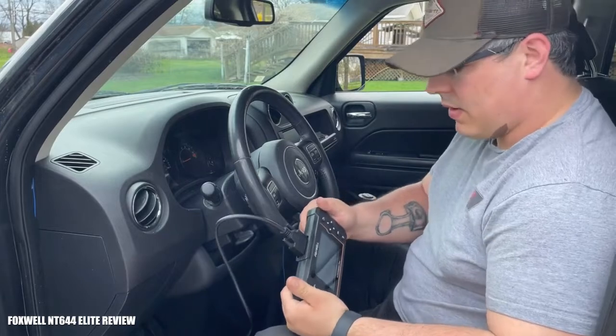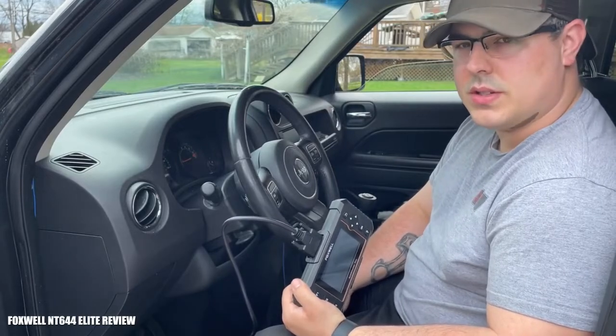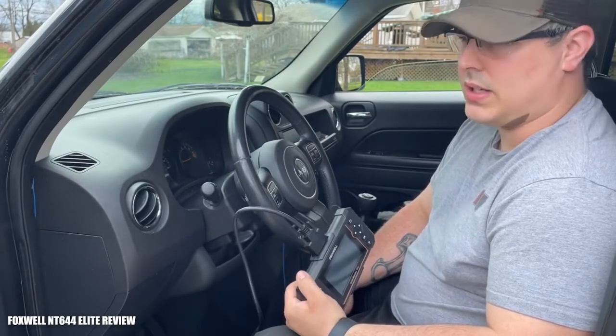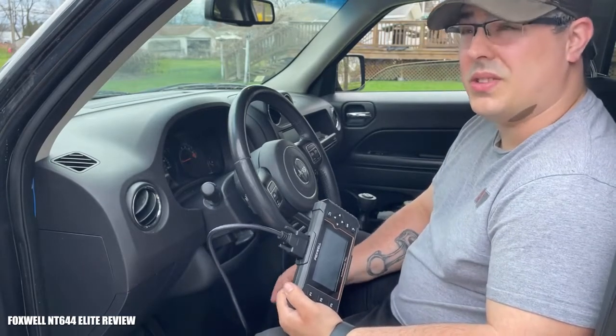Welcome back to the channel. Today I've got a little bit different video for you. A co-worker of mine brought this 2015 Jeep Compass to me — it had an O2 sensor circuit error that he wanted me to look into. He had AutoZone check it, but obviously all they can give him is the codes and possible causes.